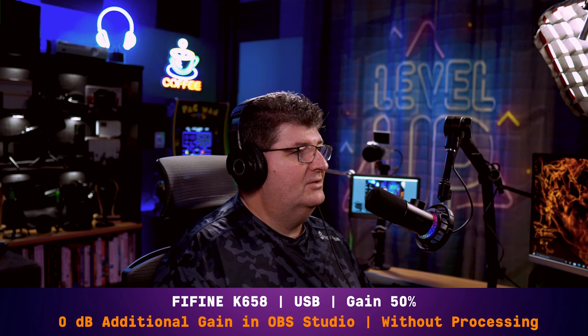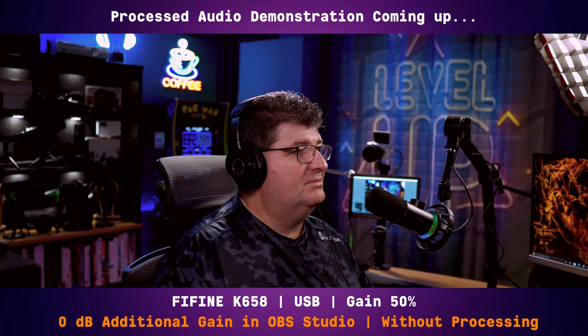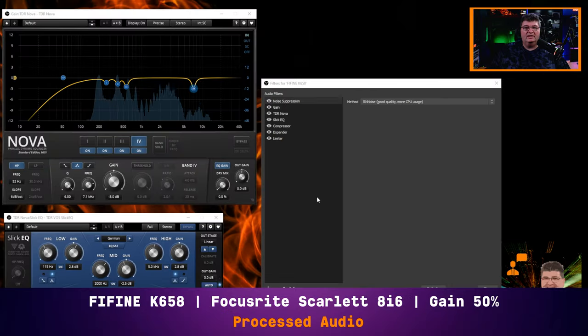Now that we've done the microphone comparisons, I'd like to do a processing demonstration. I'm going to set up some plugins here to give you an idea of what you might do to use this microphone for streaming or recording. Now you're listening to processed audio with the Fine Fine K658, and I'll just go through what I've applied.